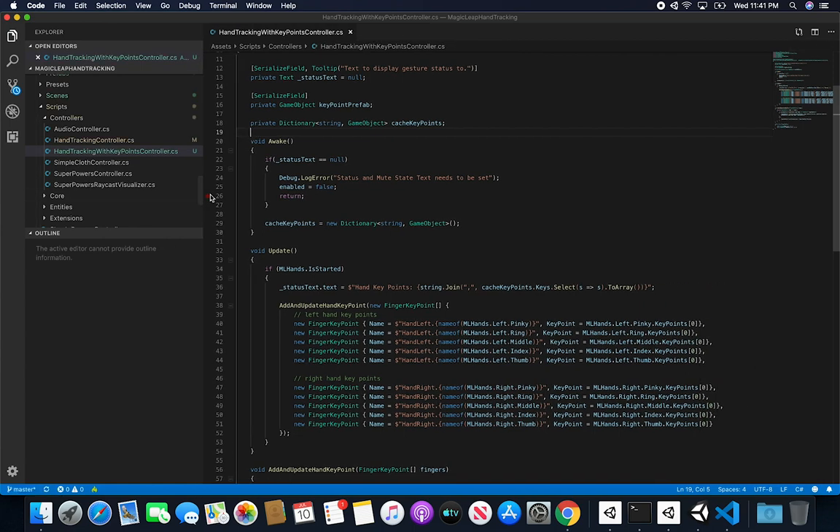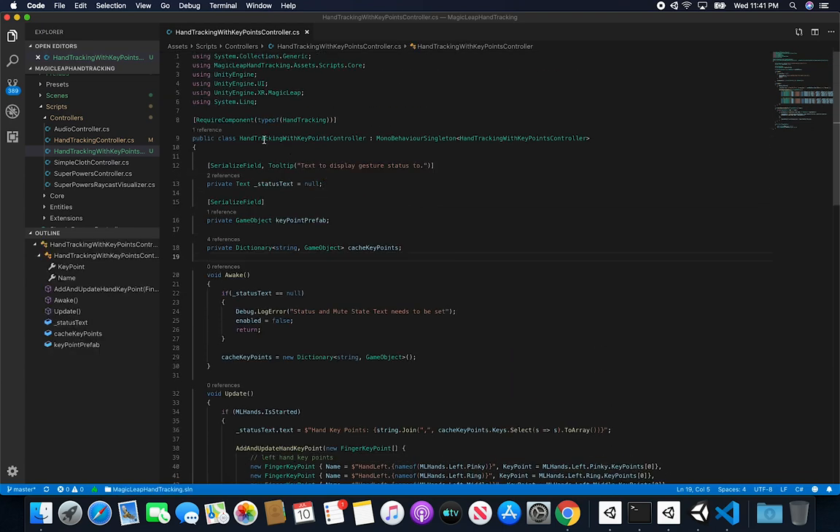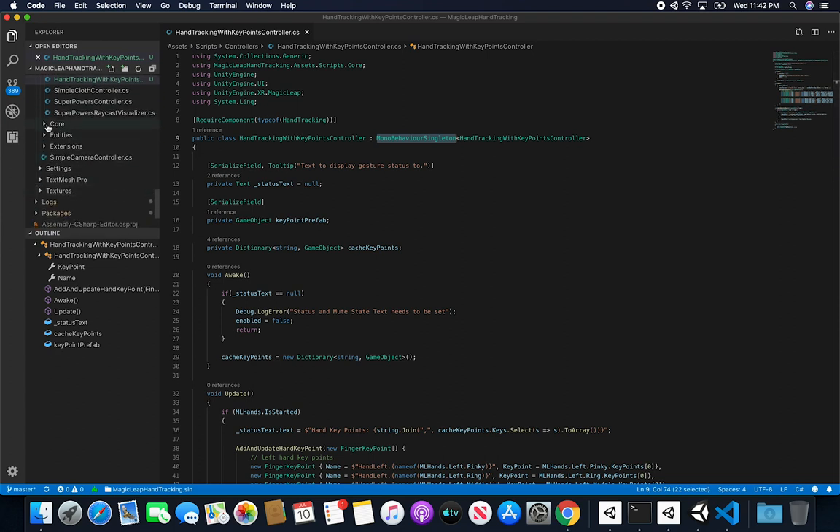The script is fairly simple. The first thing I do is add a RequiredComponent for the hand tracking component, which ensures that dependency is automatically added if it hasn't been set in the inspector — so your tracking won't fail due to a missing component. The class is called Hand Tracking With Key Points Controller and I'm making it a singleton. You can look at my MonoBehaviourSingleton to understand how that works — it just creates a single instance.